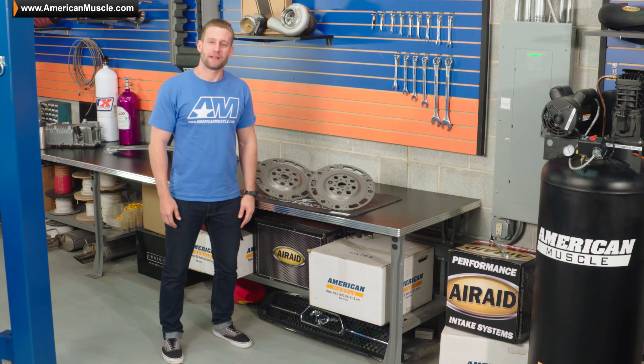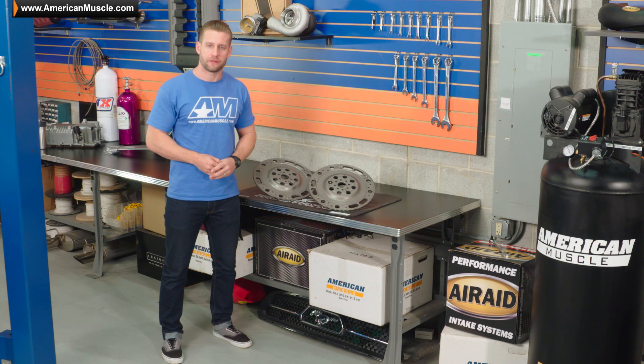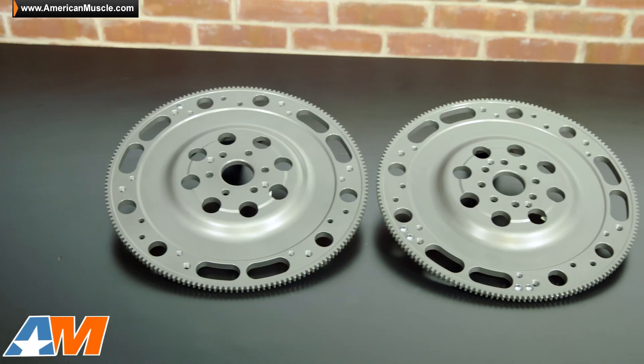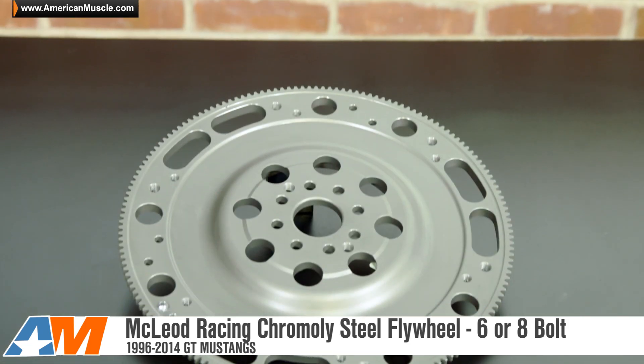So if you're looking to replace the flywheel in your late model Mustang with something that's going to be lighter and stronger versus your factory flywheel, while at the same time carrying that SFI certification, then be sure to check out both the six or eight bolt options from McLeod here at AmericanMuscle.com.